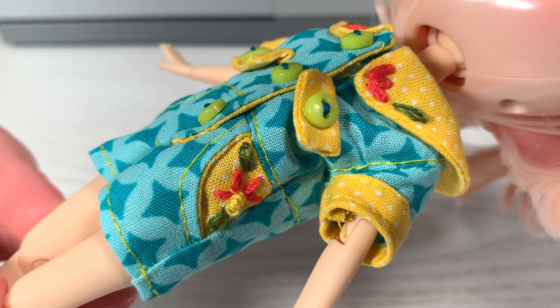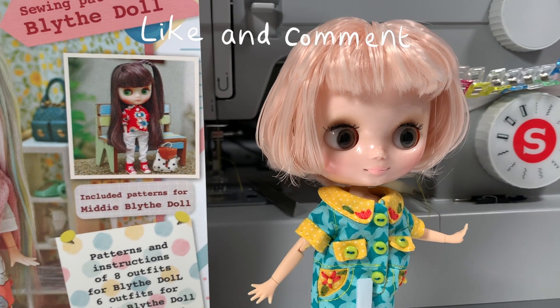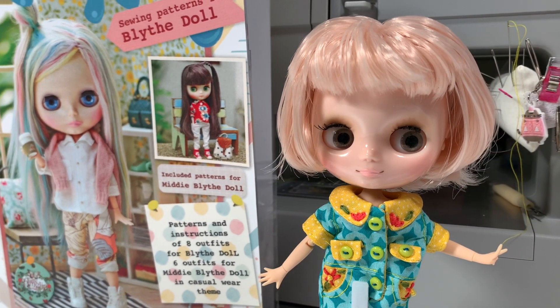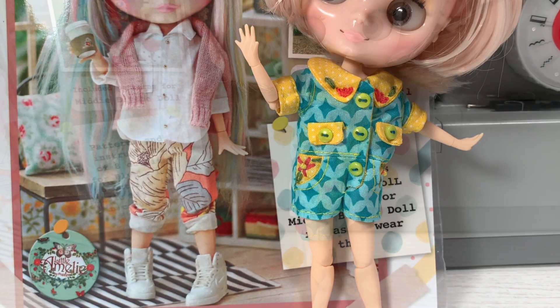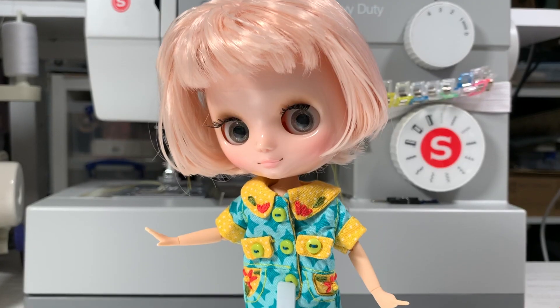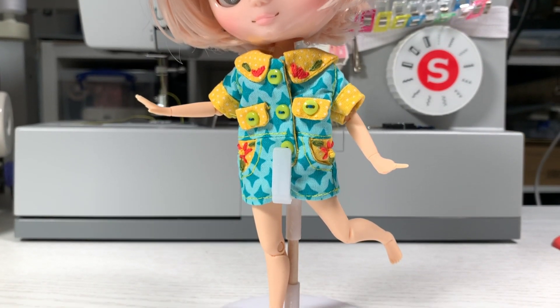Well thank you for watching. I hope you enjoyed watching this little jumpsuit come together. Check out the Little Amelie channel if you haven't yet — I'm not sponsored or anything, I just like it. Please leave a like, a comment and consider subscribing to see more sewing. Take care, see you next time. Bye!